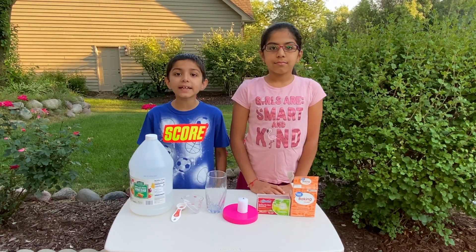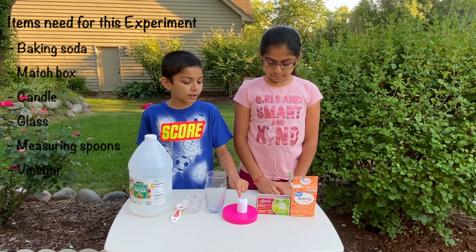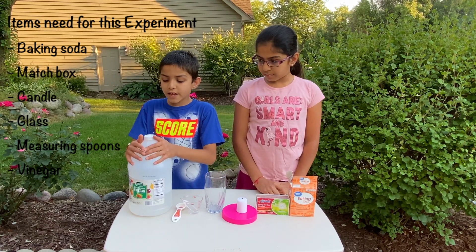The things that we need for this experiment is baking soda, a matchbox, a candle, a glass, measuring spoons, and vinegar.